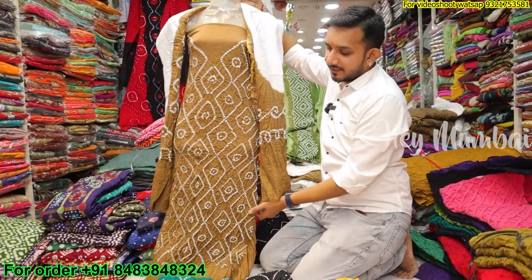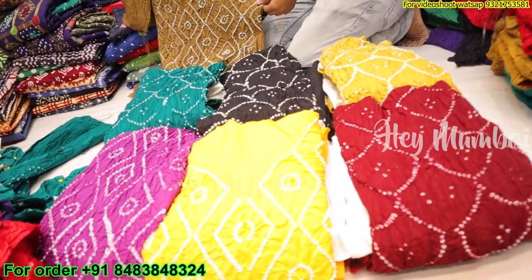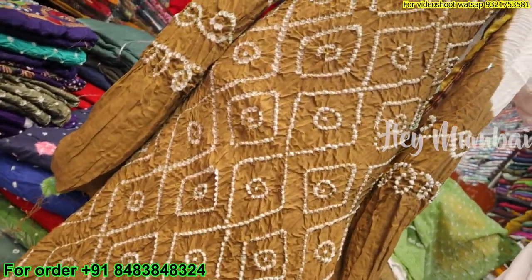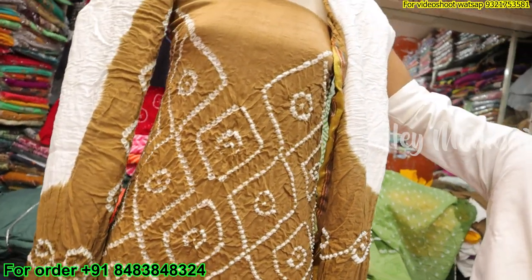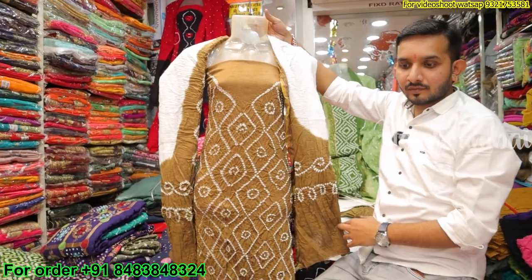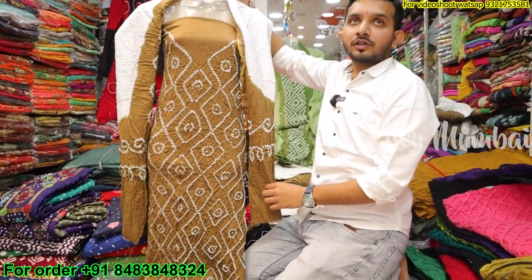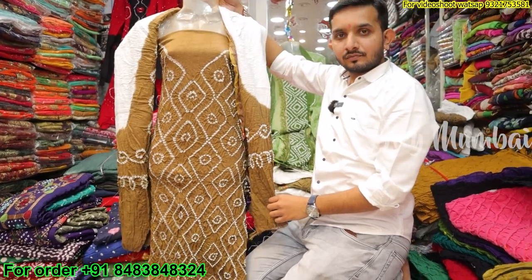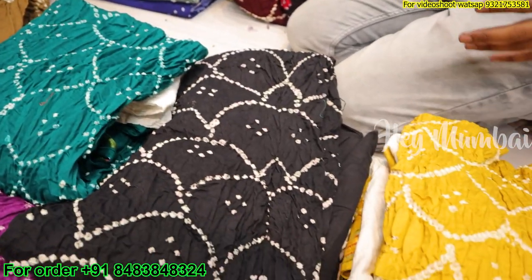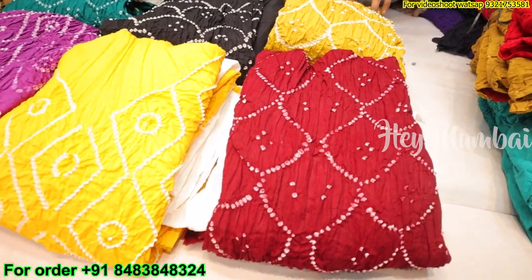Look, this is our new design. Satin cotton, 625 rupees. In 625 rupees, you can see such a big bandhani design. Dupatta contrast, bottom contrast. The top is medium meter, dupatta 100, bottom 100. You can see different colors — a lot of trendy colors with different variations and designs.